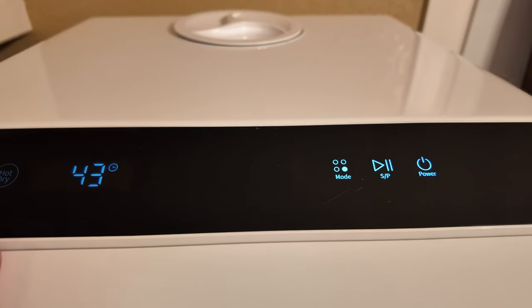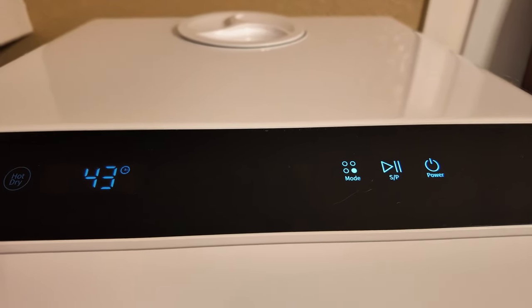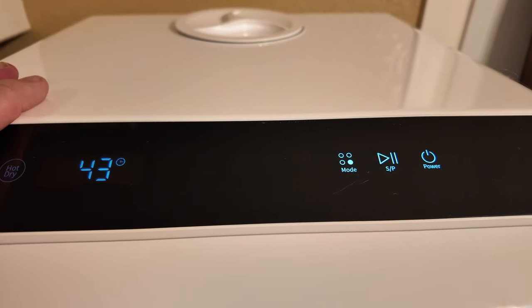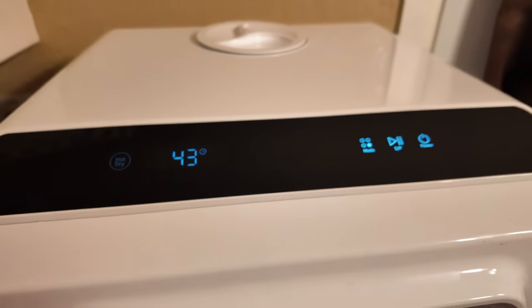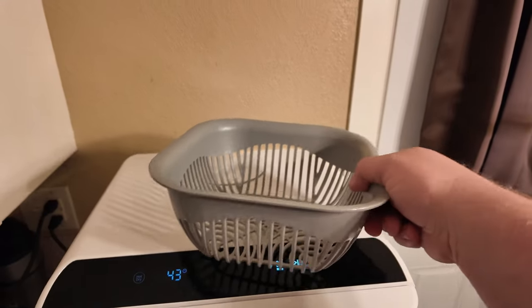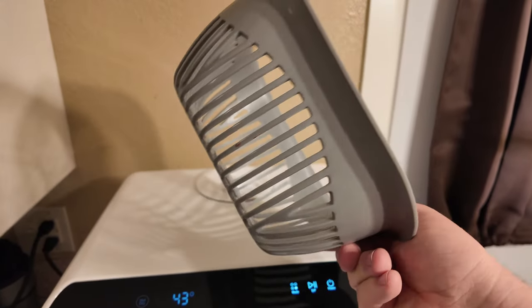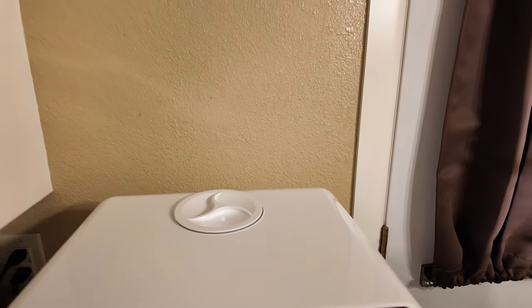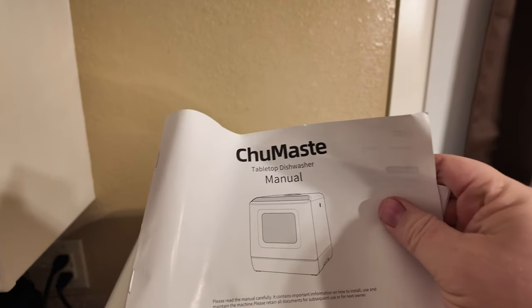It also has a wash mode that you don't use soap on — it will rinse off your fruits, vegetables, stuff like that. And it does come with a cool little basket in order to do so. Right here is the basket; you can just put your fruits and vegetables in there. And it also comes with the instructions right here.